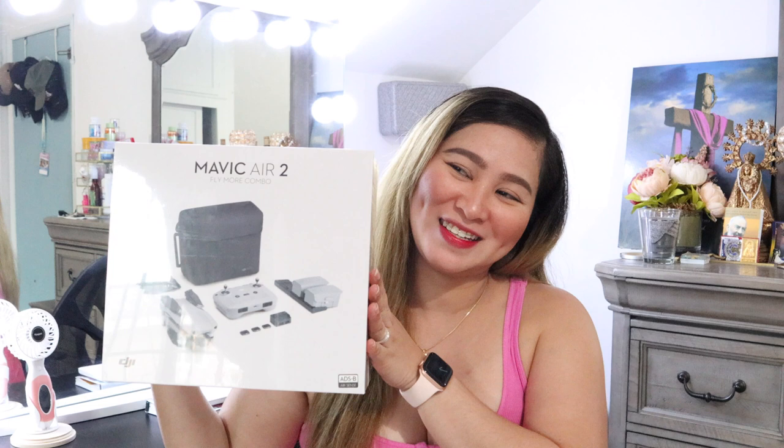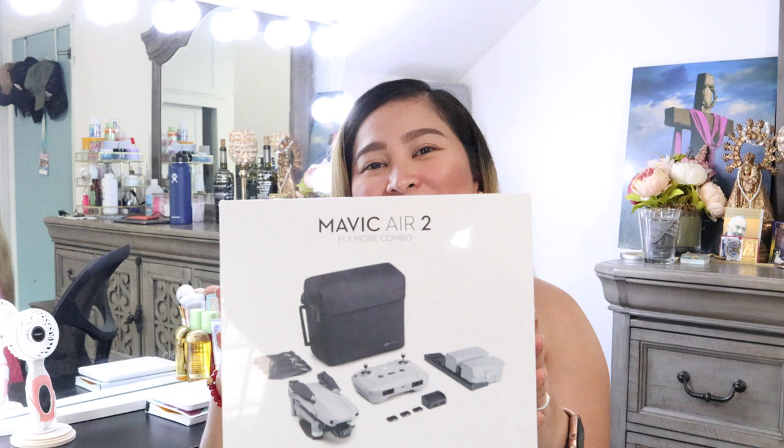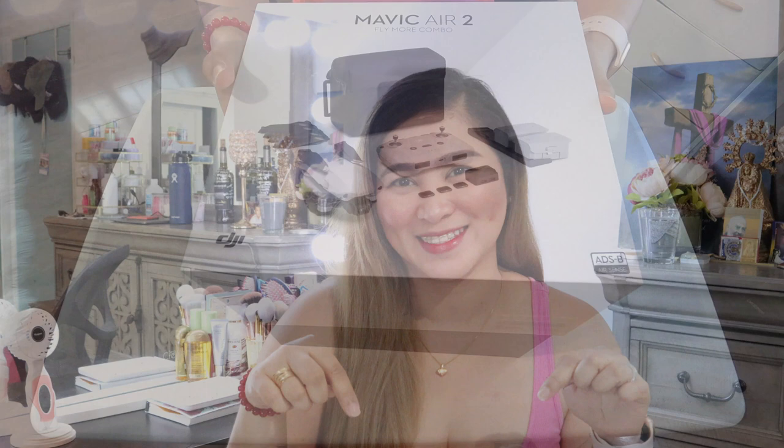Hi everyone, it's Chilla again and welcome to another vlog. Today we'll be doing a quick unboxing of our new drone. Here it is. Guys, we just got a new drone from DJI. It's a Mavic Air 2 Fly More combo. Stay tuned, we'll see what's in the box.